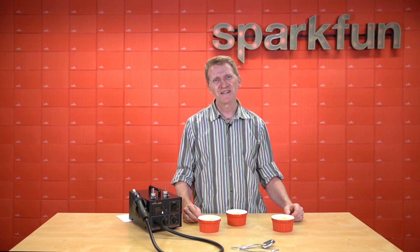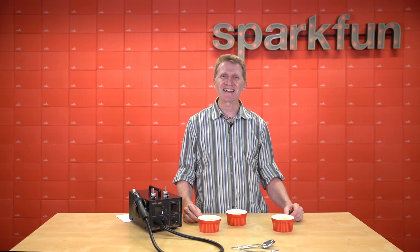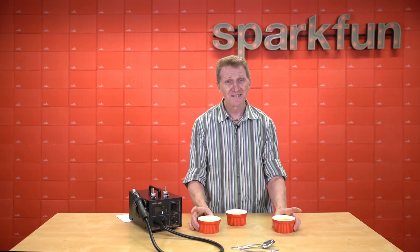Stay safe, be kind, and happy hacking. Chris, Cassie, Creme Brulee.